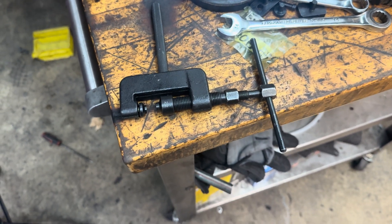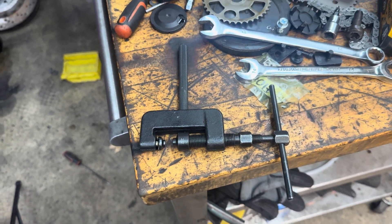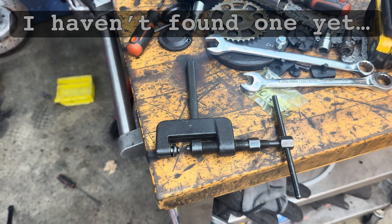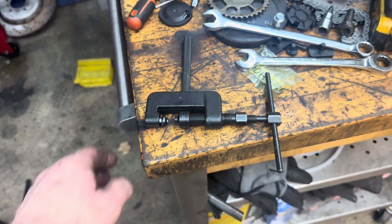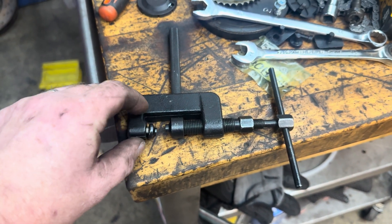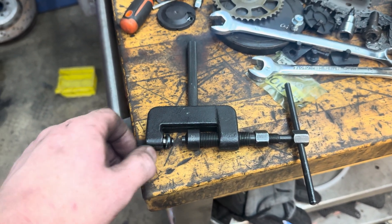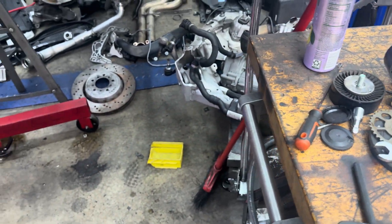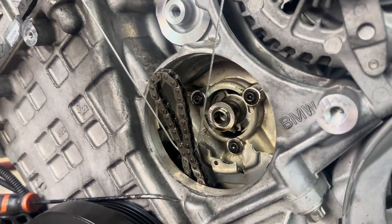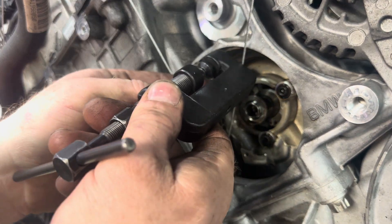There are a lot of different chain breaking tools and master link tools on the internet. This is the one I happen to be using — I'm probably going to look for a better one, but for one-time use on your personal car this is probably a good option, I think it's like $35. I'm not going to give a full tutorial on how to push out a link or install a master link, so you'll want to look into that separately. Here we go — we've got the chain and this gives me the clearance I need to get this set.